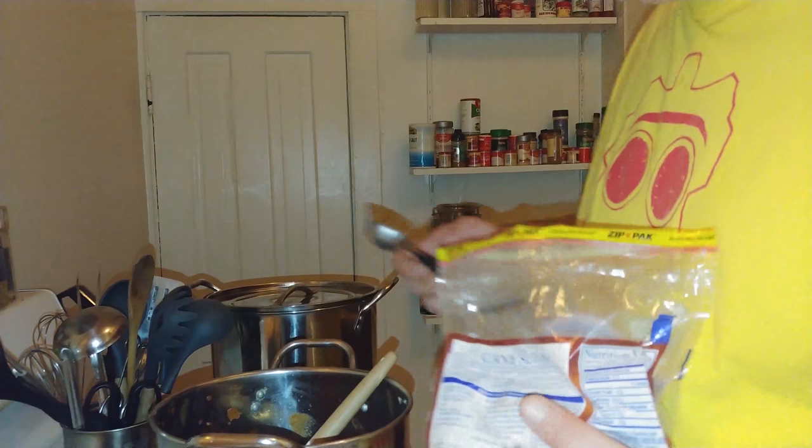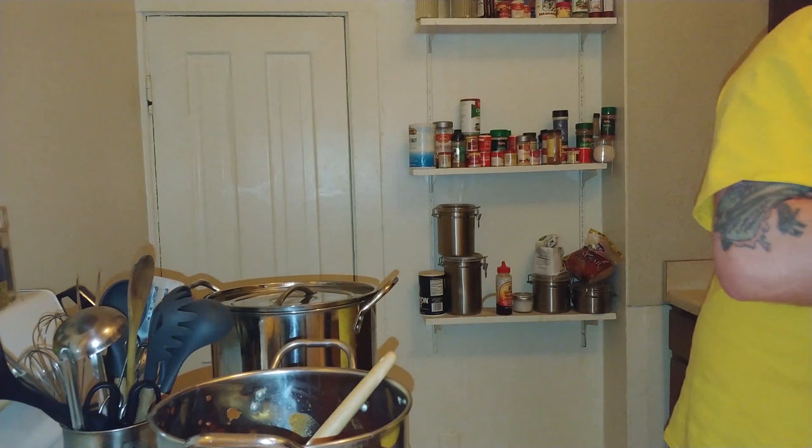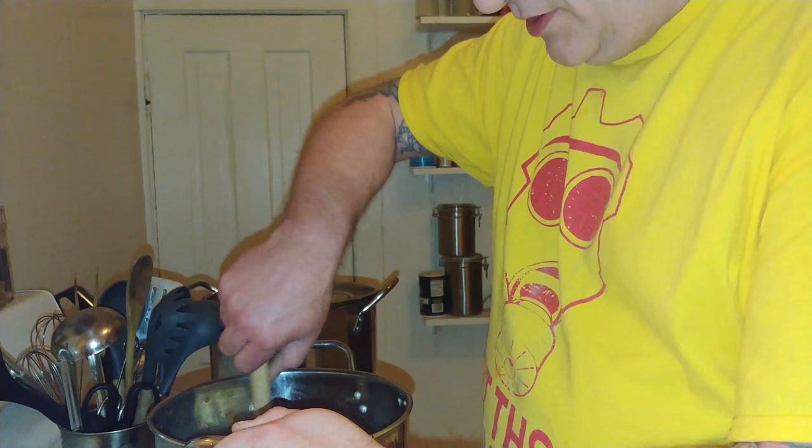Just to give it a little bit of sweet taste — not too crazy — to offset and give it that balance between the heat and the sweet. Those are my two favorite flavors. Stir that in, and the brown sugar will melt into it and give it a slightly darker look.